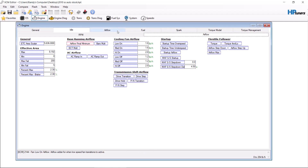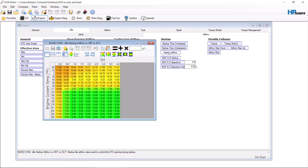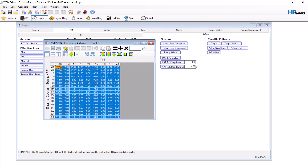Startup airflow — most cars with a cam need more airflow when they start up. A good place to start here is 10%. If you have to press your gas pedal to start the car, you need to keep adding to this table in increments, probably 5% at a time after this.